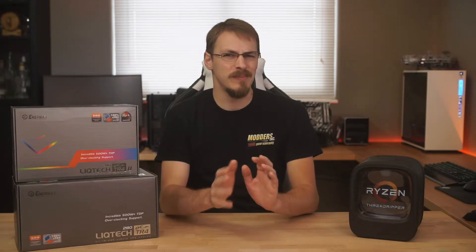In my first review of the LICTEC 280 TR4, I was getting some temperatures on my 1900X Threadripper that just didn't make any sense. I was idling around 55 or 60 degrees and climbing into the 80s under load. An Asetek 240mm AIO was outperforming this cooler. So after a fair amount of troubleshooting, I contacted Enermax and had a replacement sent out. The replacement cooler performed admirably, and I went forward with my review.